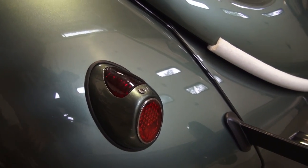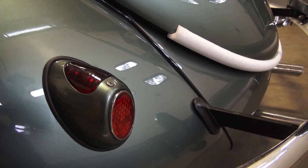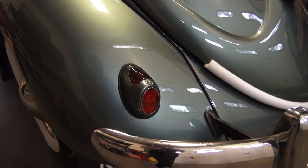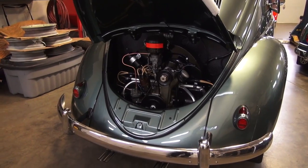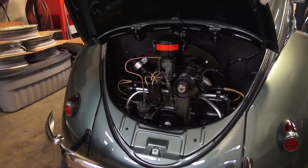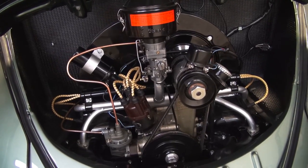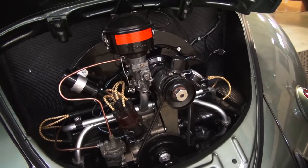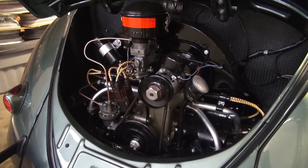They do sell LED kits now for these to make them really bright. I've even seen a friend hook up a blinker system to the hard tail lights — that's pretty cool. We like to stay stock and keep it as original as possible. Here's our engine compartment — this motor runs beautifully. It was a completely rebuilt 36 horsepower period-correct motor that we got for this vehicle.